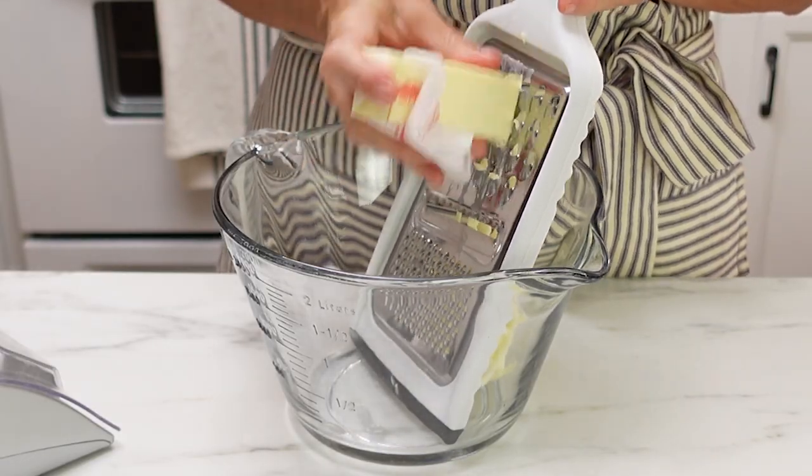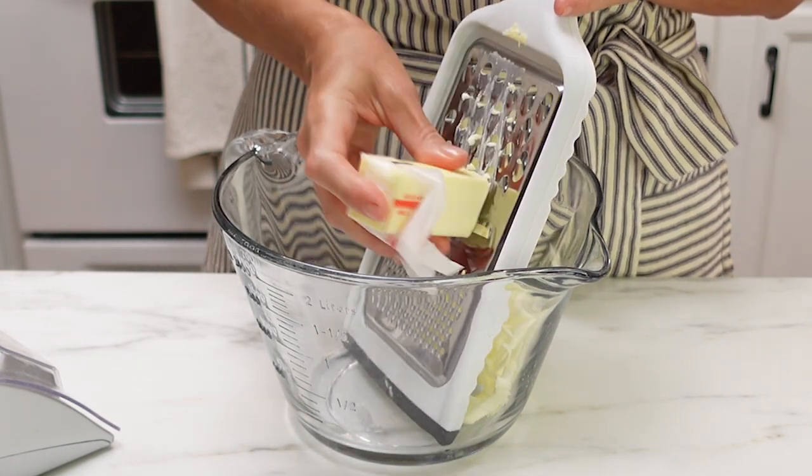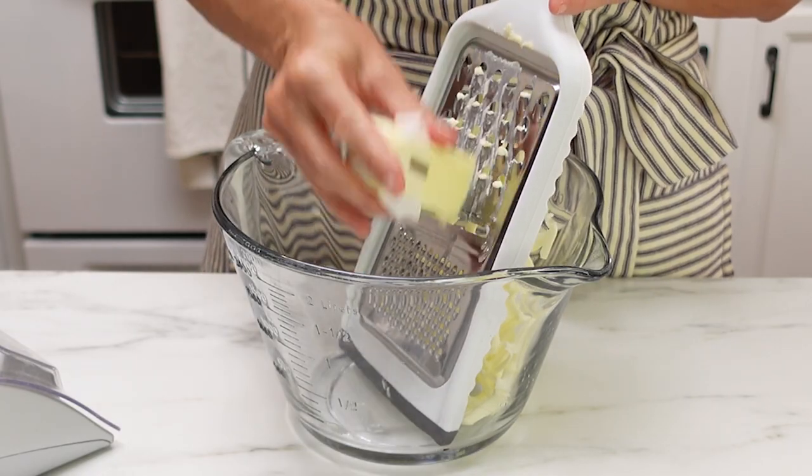You just want to take some butter and use a cheese grater. This is the best way that I have found to make pie crust, because you're going to grate that butter into the bowl and it's going to come out in these fine little ribbons, and that is what helps to make a nice flaky pie crust. When those pieces of butter burst in the oven, the moisture creates those flaky layers.